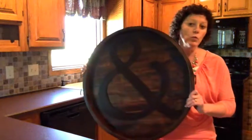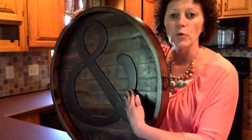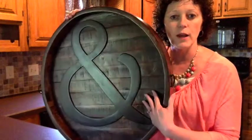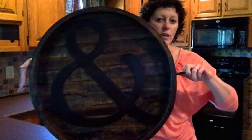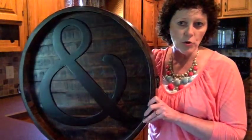It is a beautiful solid wooden piece that has a three-dimensional look to it, as you can tell with the raised ampersand into the tray. It has rings on the side so it can be hung or used a variety of ways, which I'll show you throughout the week.